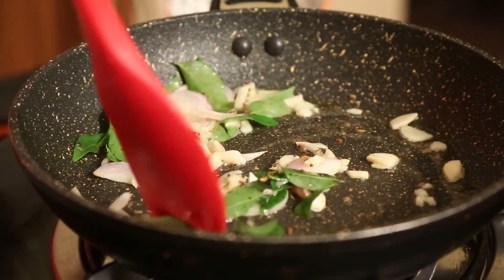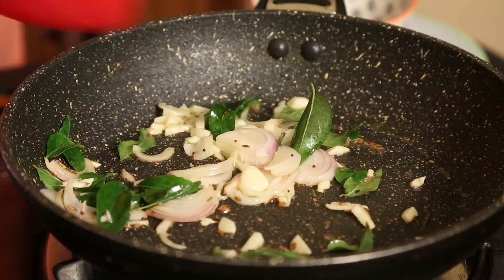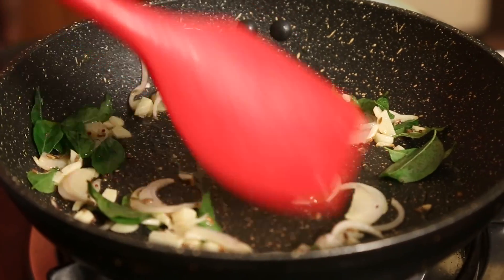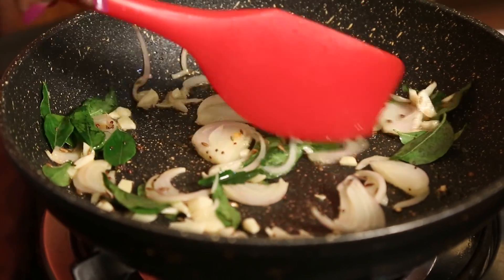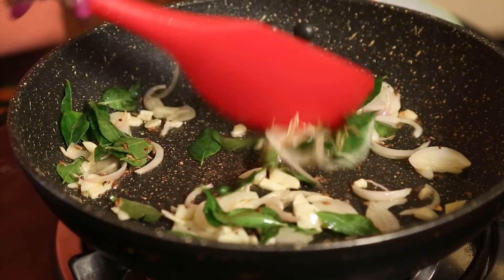Nicely stir fry the ginger, garlic, onions and curry leaves. A lot of people don't like to use oil, so it all depends — you can use even olive oil, you can use whatever oil you like.